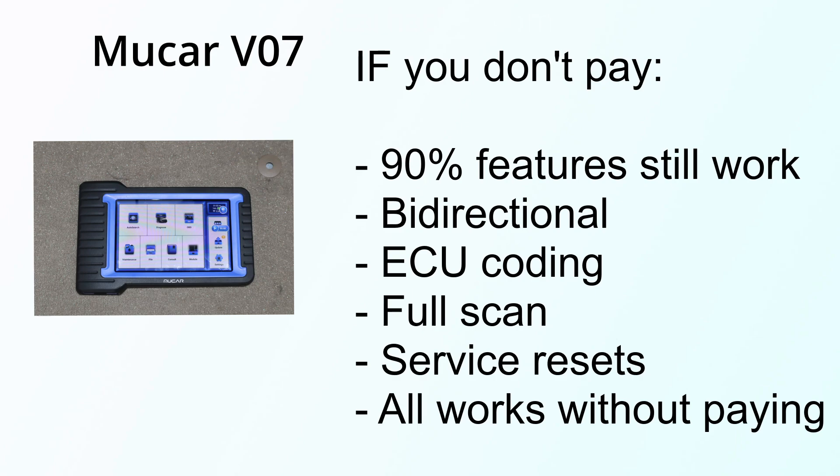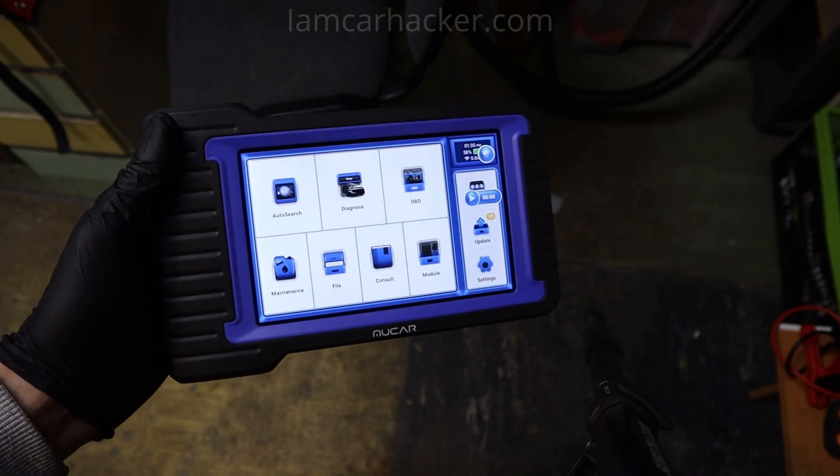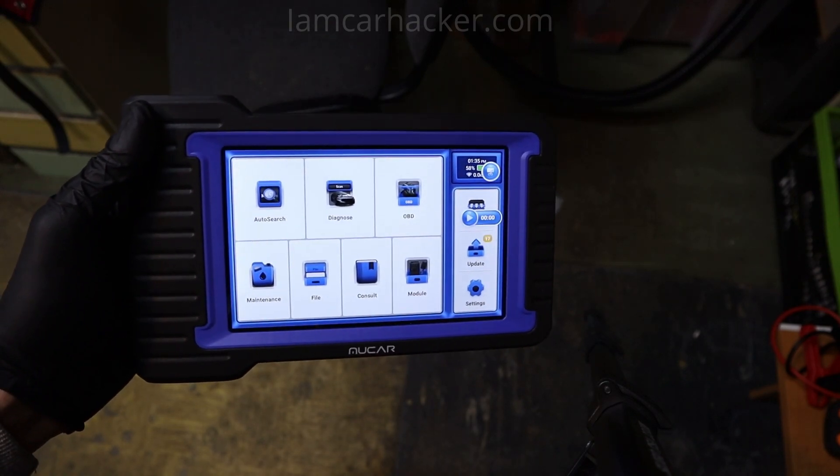So I still have a fully functional tool — I can do a full scan, connect to any control module, run service procedures, ECU coding — all of that will work. So in 3 years of using, this will cost me still 320.